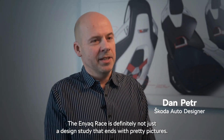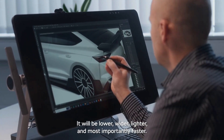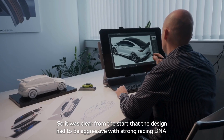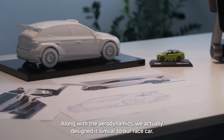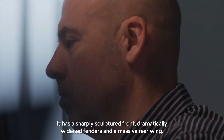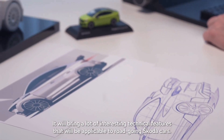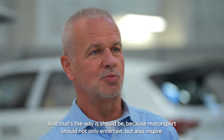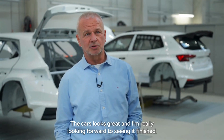The Enyaq race is definitely not just a design study that ends with pretty pictures — this is going to be a real car. It will be lower, wider, lighter, and most importantly faster. It was clear from the start that the design had to be aggressive with strong racing DNA. Along with the aerodynamics, we designed it similar to our race car — it has a sharply sculpted front, dramatically widened fenders, and a massive rear wing. It will bring a lot of interesting technical features applicable to road-going Skoda cars, because motorsport should not only entertain but also inspire.